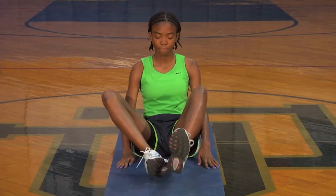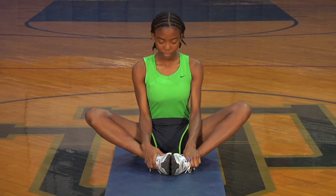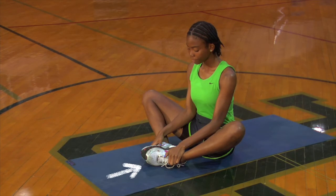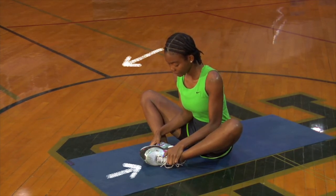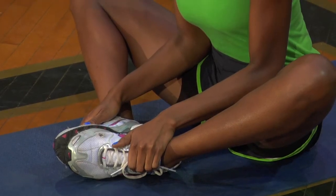While sitting on the ground, bring the soles of your shoes together, allowing the knees to point out to each side. Grasping the ankles, draw both heels in as close to the body as is comfortable. Then lean forward slightly and hold the position. You should feel the stretch through the inner thighs, hips, and groin.